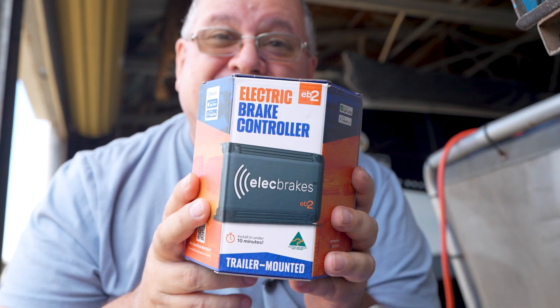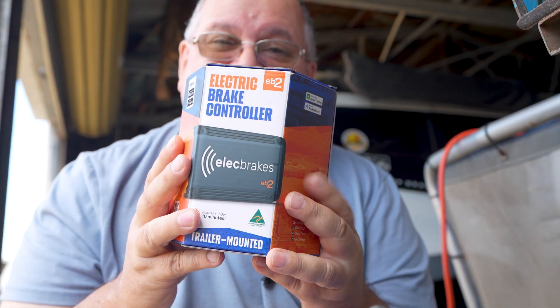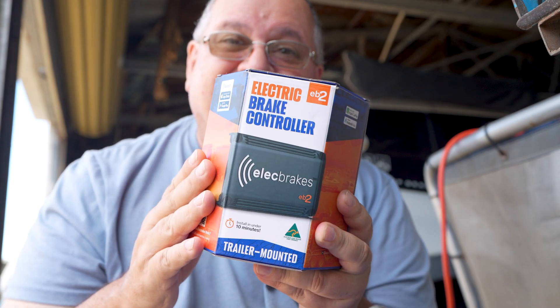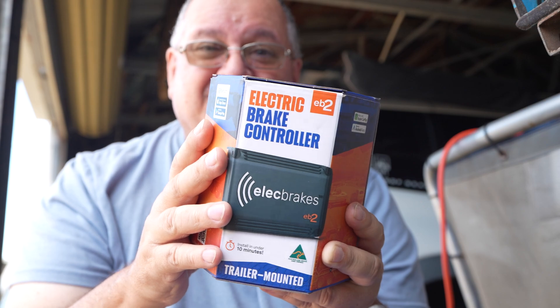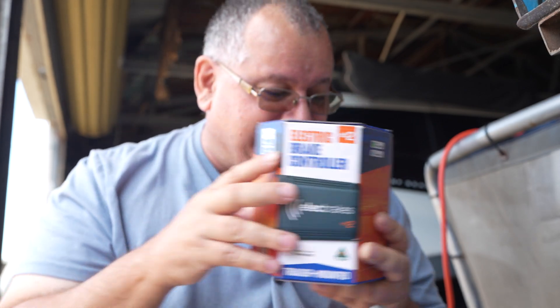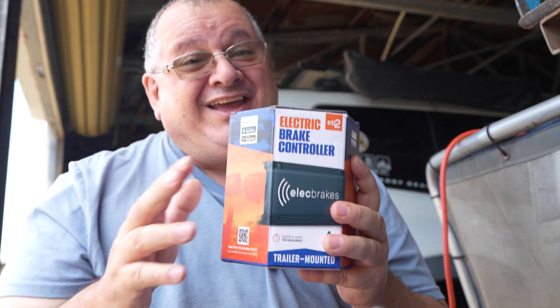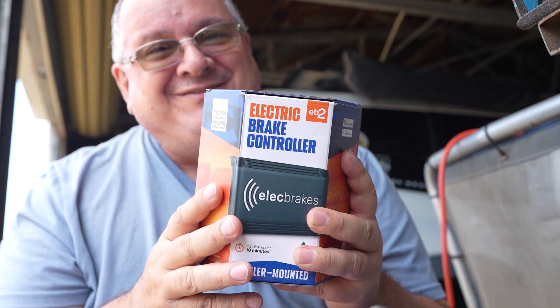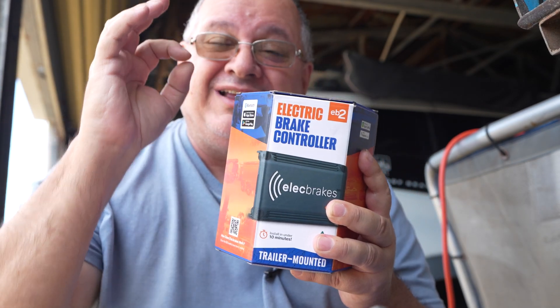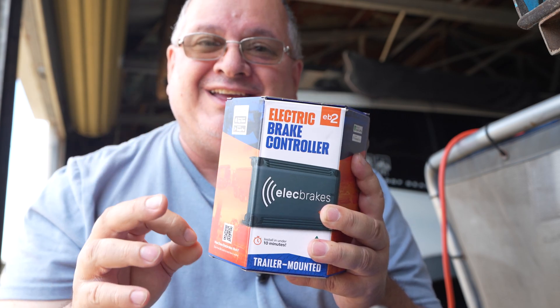These are updatable — Elect Brakes are designing new firmware and it doesn't matter whether you've got an older unit, they're all updatable. And it's free — you don't pay, and you don't have to send it away. The firmware updates via your phone through Bluetooth. It'll also have an anti-sway feature, which will go a long way to eliminating that dangerous caravan sway.